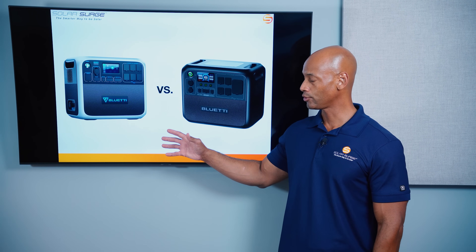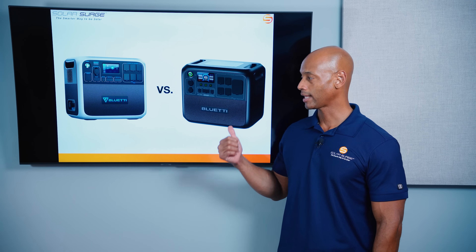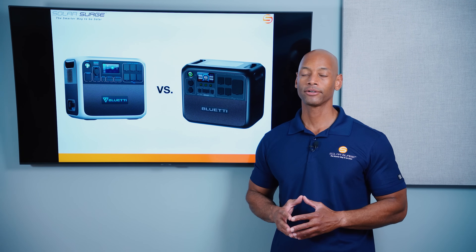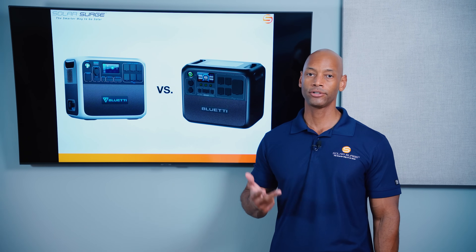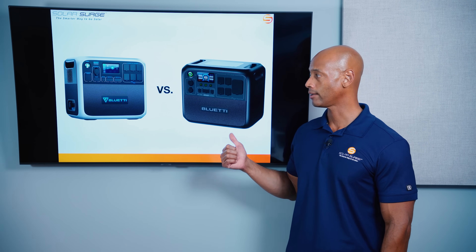This class of unit — the 200P and the 200L — gives you roughly 2,000 watts, or in the case of the 200L, slightly over 2,000 watts of output power. That means anything that plugs into a standard 120-volt wall outlet you can run off this unit, whether you're talking microwave, refrigerator, toaster — anything that plugs into a standard wall outlet, you can run off the AC200P or the AC200L.